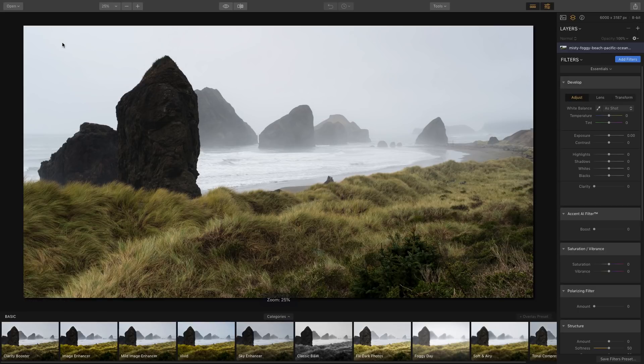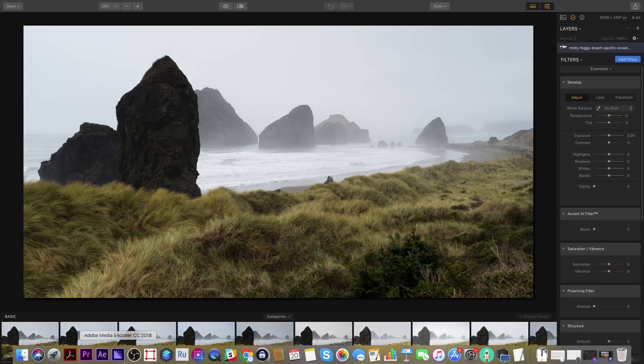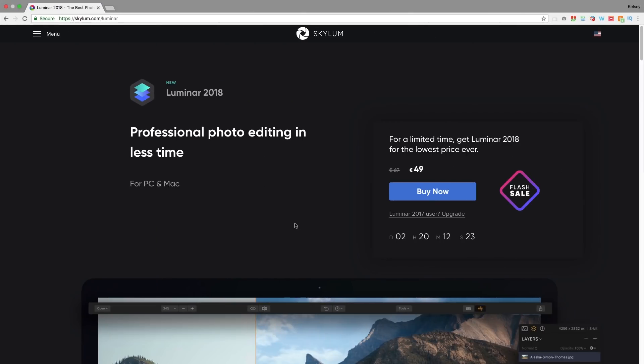Luminar has a sale right now — it's 20% off, normally $69. It's a two-day flash sale which ends on the 22nd of July. It's a one-time payment, not a subscription like Lightroom and Photoshop. If you're watching after the flash sale, you can get 10% off with my special code GAL10.